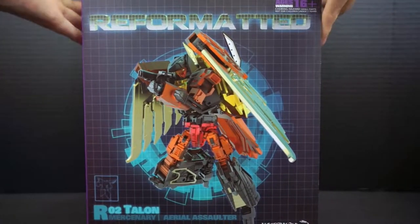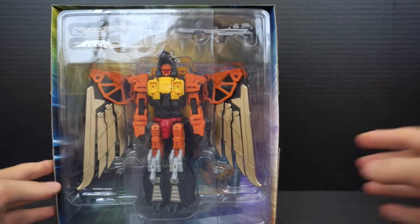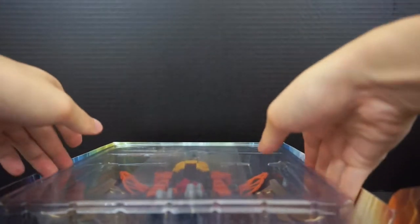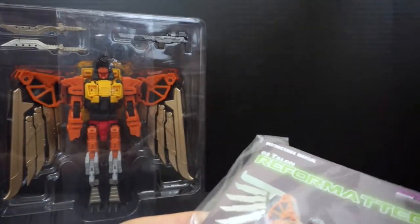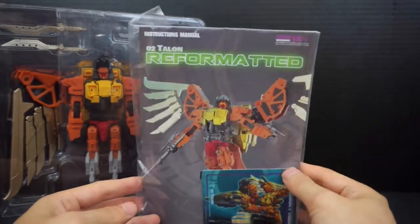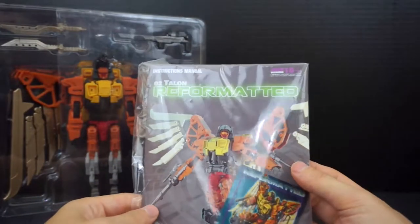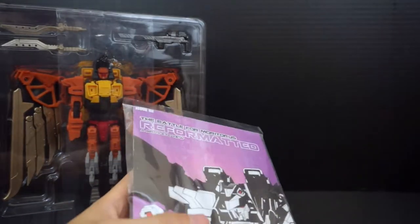Let's go ahead and unbox him. Open from the top, slide him out, and as usual we get the inner cardboard box protecting the clamshell. Opening that up, we get the clamshell with the character, plus the instruction booklet which doubles as a comic — this is issue two. One thing to note: he is labeled R02, so he was supposed to be the second release in the series.